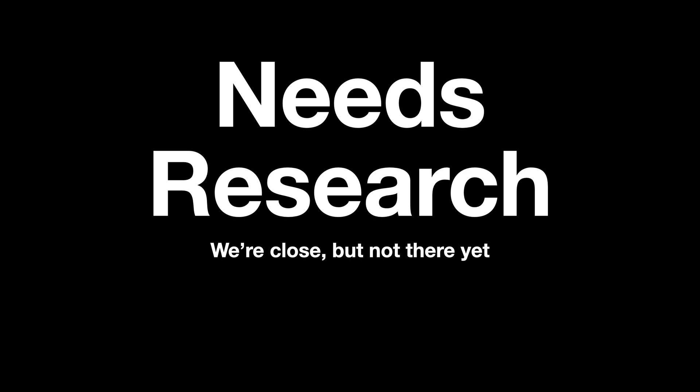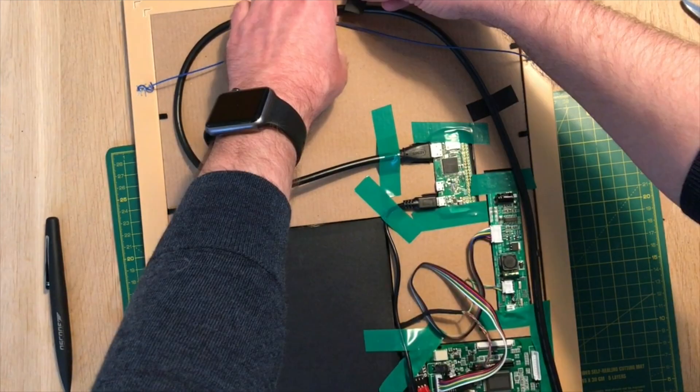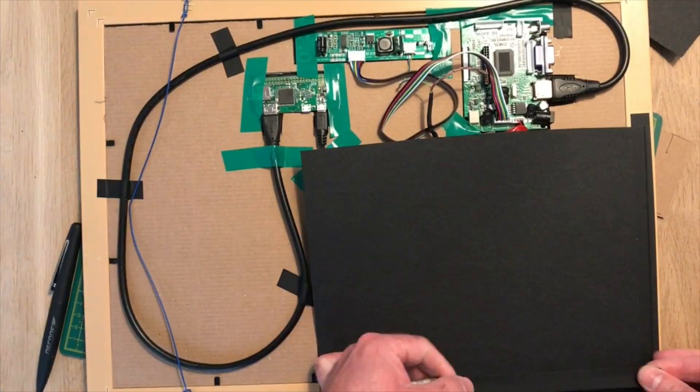One and all though, a pretty interesting project. Let me know what you think in the comments. And since you're here, why not check out the original Magic Mirror video? It's pretty interesting.